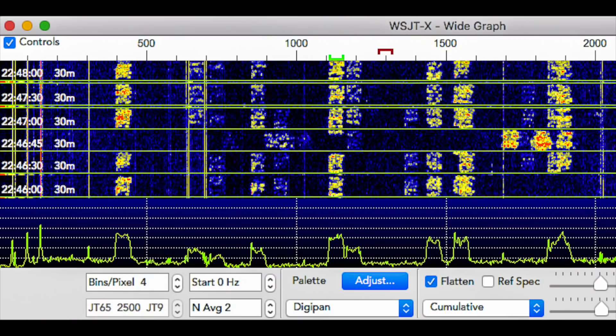Don't regard the FT8 waterfall as an accurate representation of another ham operator's signal quality. The waterfall is not a spectrum analyzer or a pan adapter and should not be used or interpreted as such. It is simply a visual reference for displaying where all the signals are spread out across the band. It's a useful guide for finding vacant spots to transmit and locating the other station's signal, but don't use it for determining signal quality.